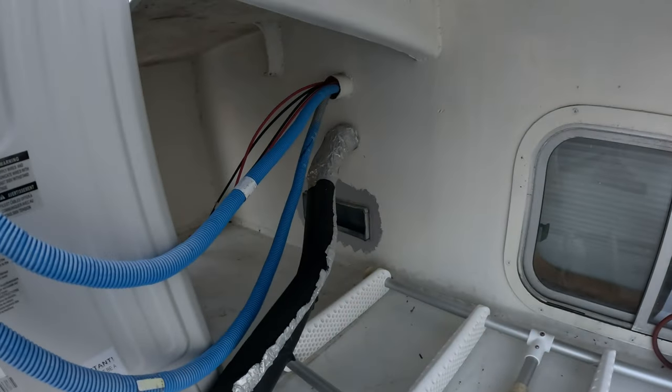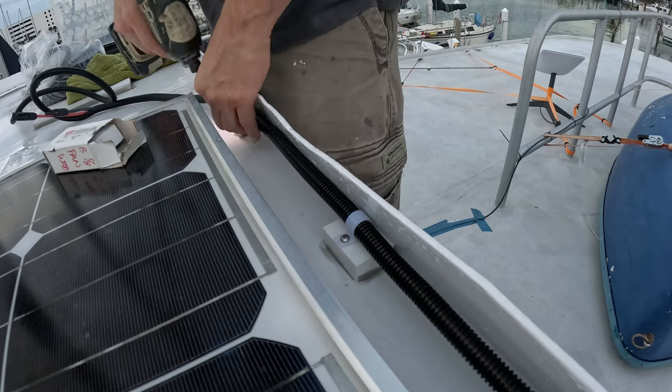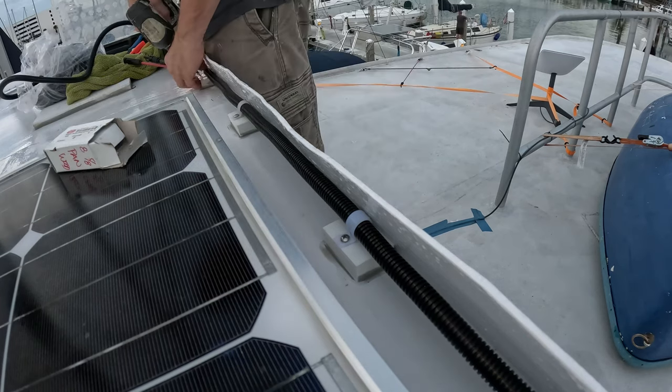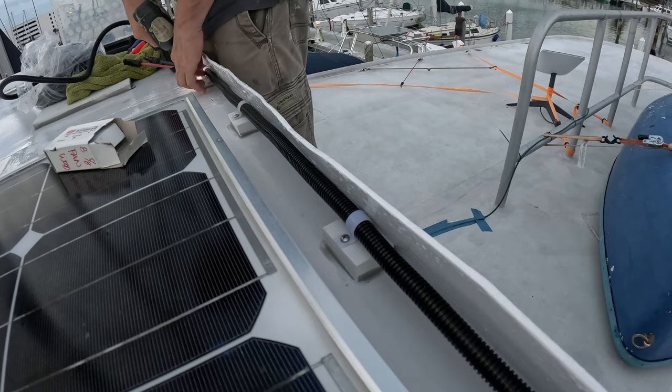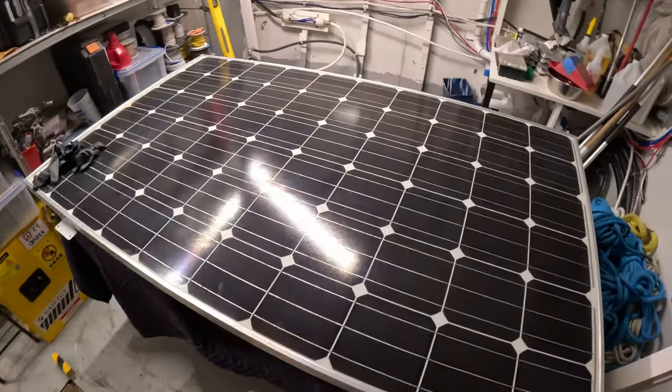We're slowly getting the solar pool done. Good evening, we are up here on June 9th, 2023, and we are going to hopefully get these two panels installed.